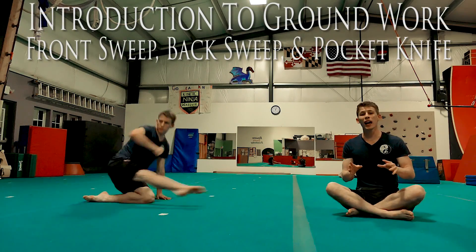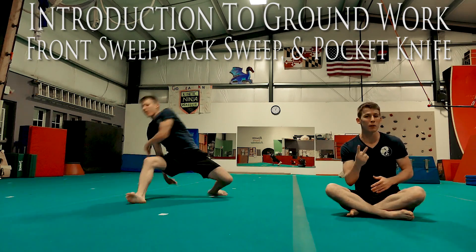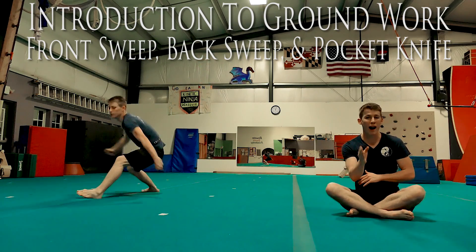What's up, guys? My name is Brendan, and today I want to give you an introduction to groundwork, to teach you front sweep and back sweep, and one final move called the pocket knife.